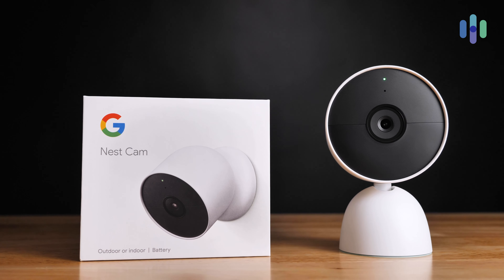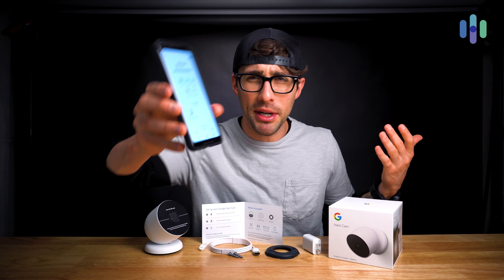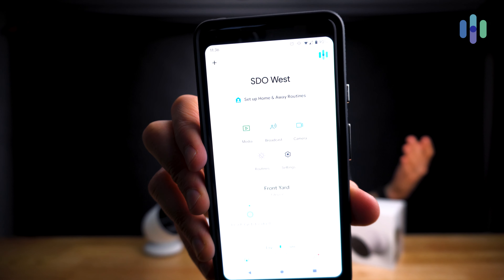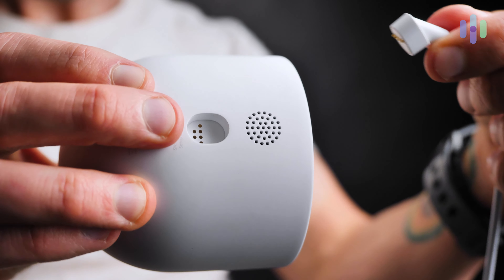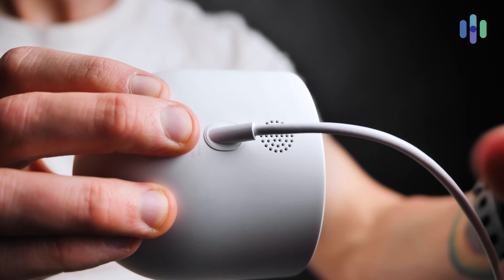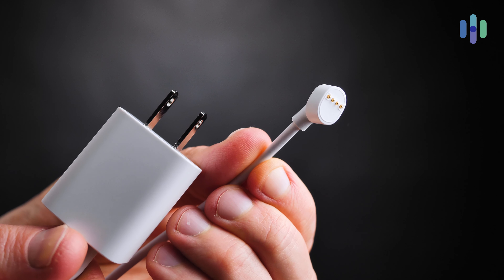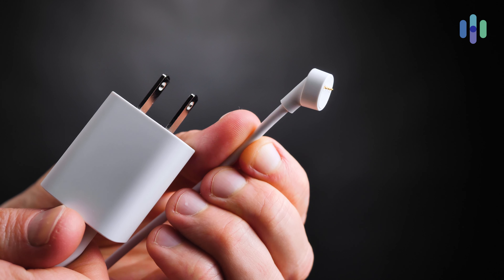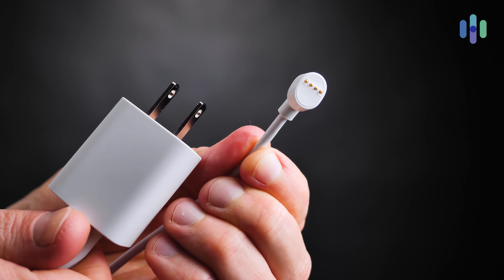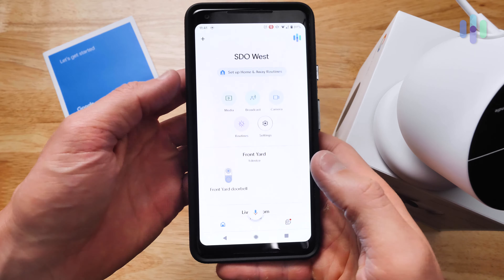Now let's shift from unboxing to the installation process with the Nest Cam, which is guided step-by-step in the Google Home mobile application. The first step in the installation of your Nest Cam is to plug in your camera. Note that this Nest Cam has a proprietary power cord, so you won't just be able to use any old USB-C or micro USB cord.